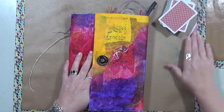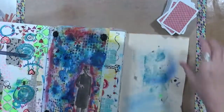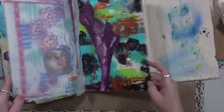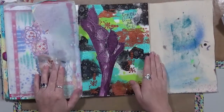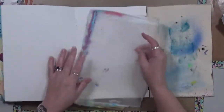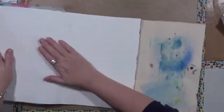I'm going to use the deck of cards again this month because I really enjoyed how the page turned out last month. Let me find it — it's right here. This was last month's; I had a great time doing it. It was a lot of fun, so let's get some cards for this month.